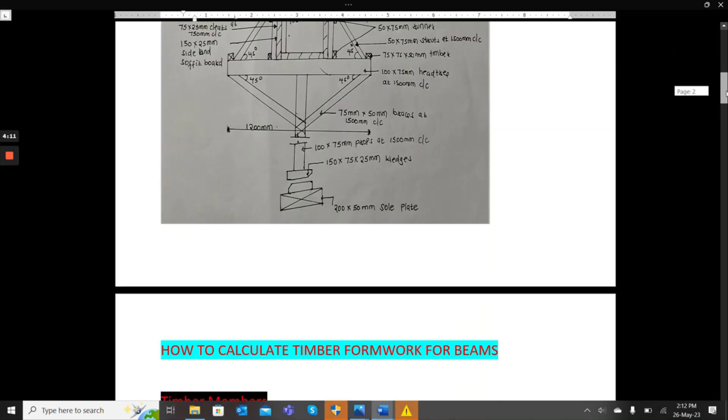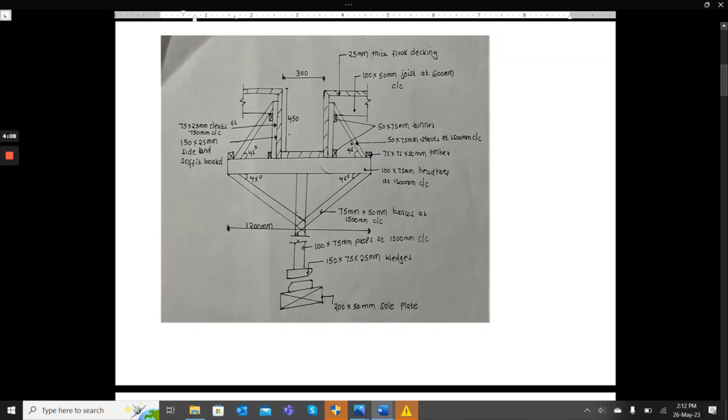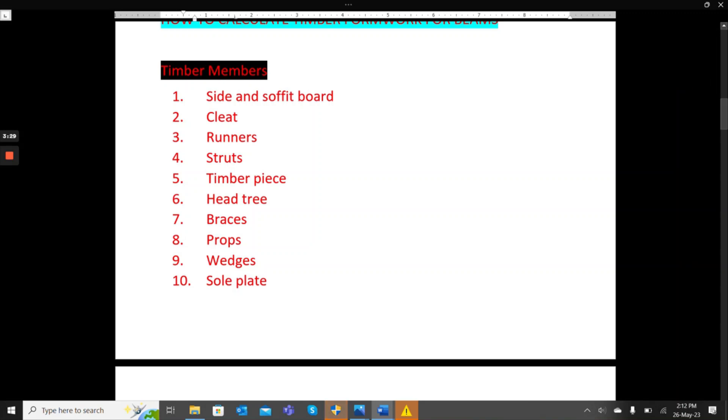This is the plan we are going to use. The details of the beam section are given here. Starting from the side and soffit board, we have the cleats, the runner, the struts, the timber piece, the head tree, the braces, the props, the wedges, and the sole plate. The sizes of the timber differ, so each member has a different timber size and we will calculate each separately.